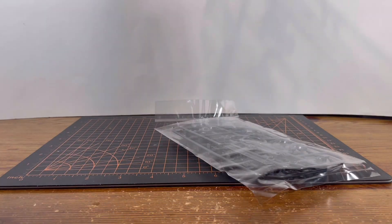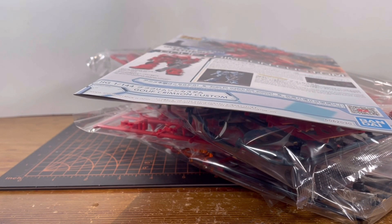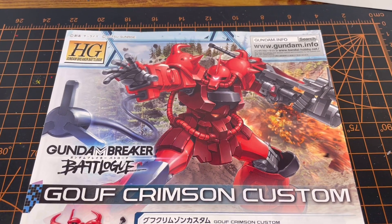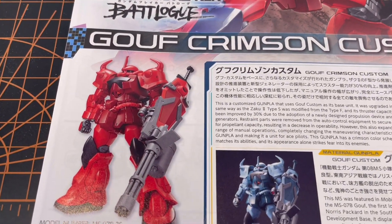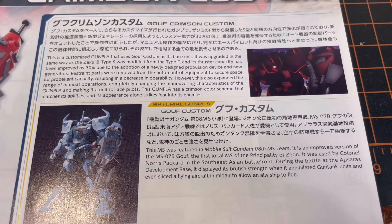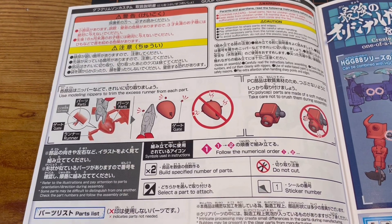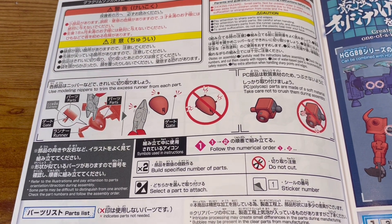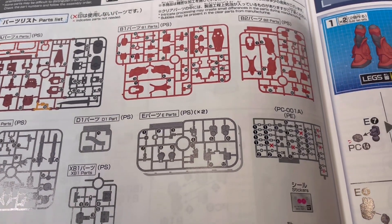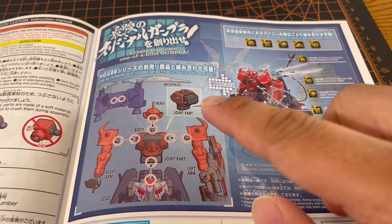We are greeted with four bags of runners, a manual, and a booklet of how to make your Gunpla better. Looking at the cover of the manual, we see a familiar box art right down here. We already saw the front shot of the kit, the kit that it's based off of, and the description if you want to read. And right down there is a QR code if you want to watch the anime. Looking inside the manual, it just shows how to clean off the nubs from the Gunpla parts.